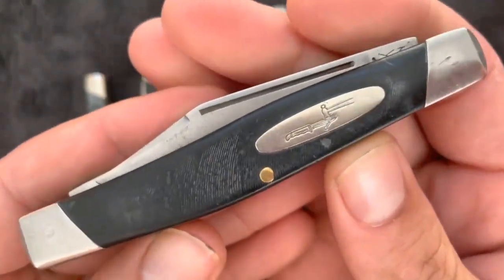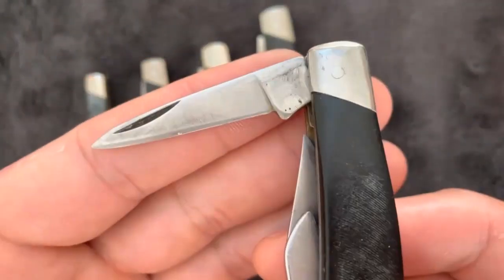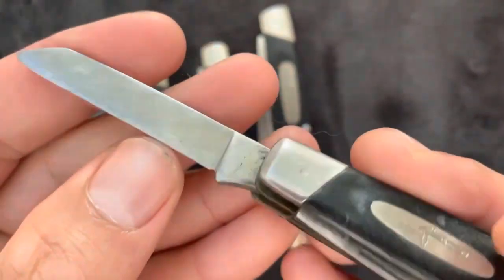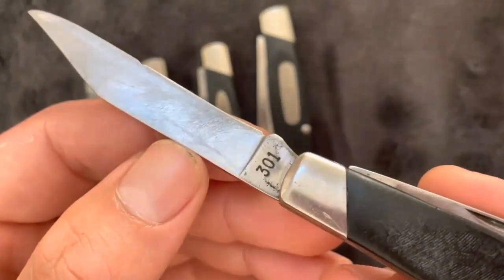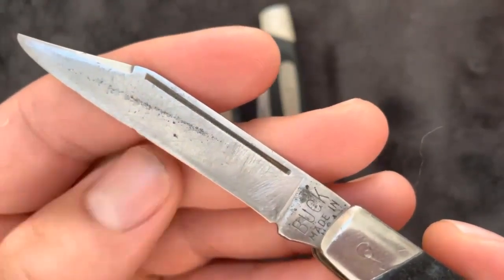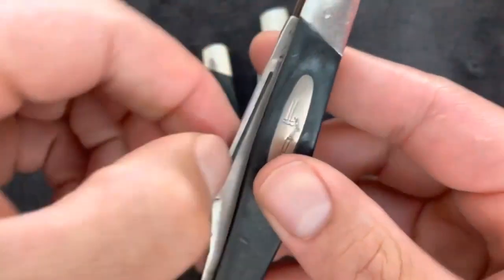Buck 301 vs Buck 303 — in a nutshell. The 301 weighs around 1 oz more and is around 0.6 inches longer. The difference in price is negligible, so it really just comes down to size preference. Both have three blades: a clip-point blade, a spay blade, and a sheep's foot blade. If you're looking for something marginally bigger, go for the Buck 301. If you want something smaller, get the Buck 303.